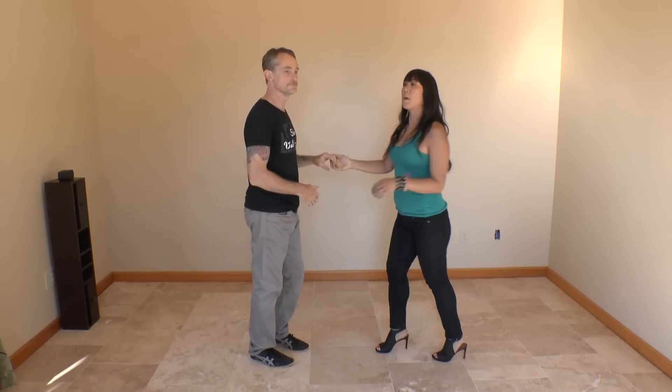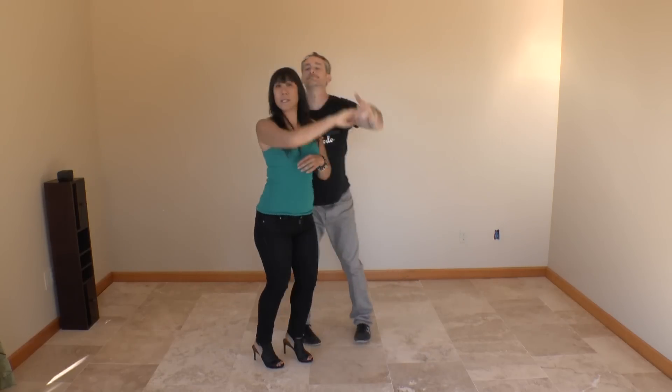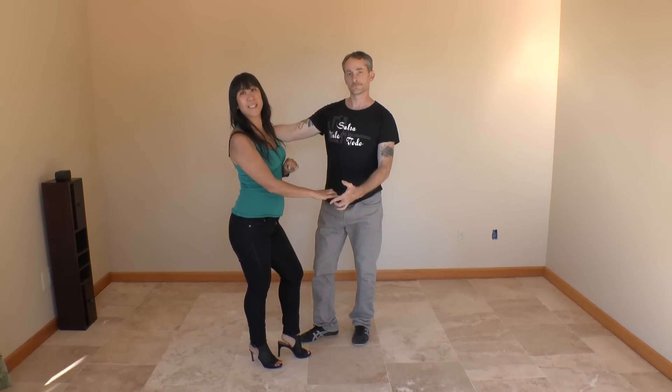Now for the follower's footwork: we're going to just step on our right foot on one, slightly back, forward on the two, switching places on the three, noticing that our leader's hand is on our shoulder, meaning we're going to go back the other direction.